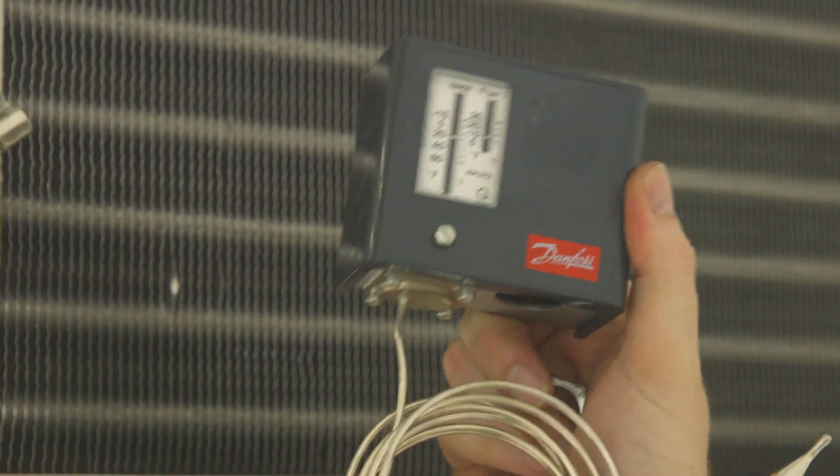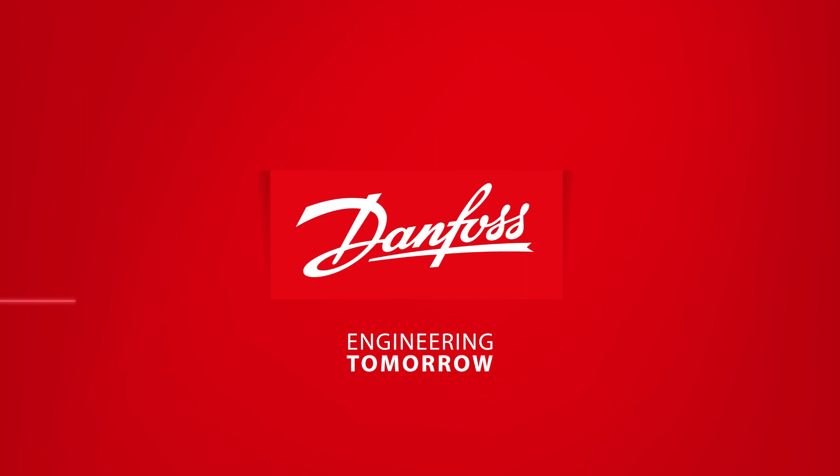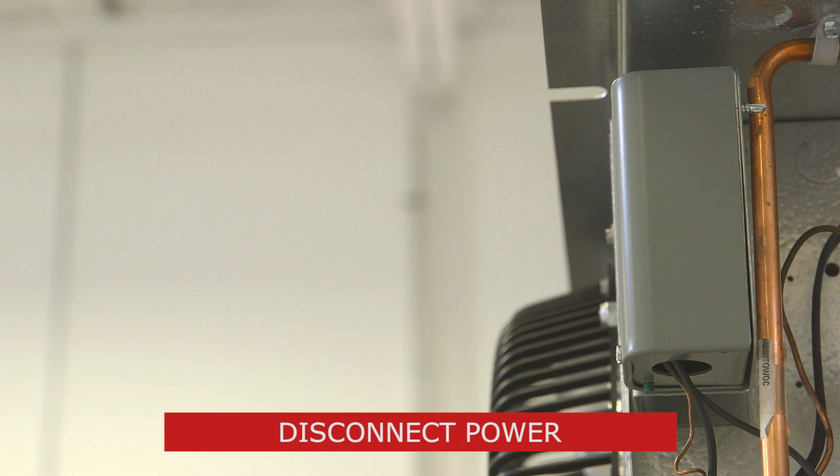This video will demonstrate how to replace a failed thermostat and install a Danfoss KPU-60 or 70 series temperature control. Before getting started, be sure to disconnect all power to the thermostat or the whole system if needed.